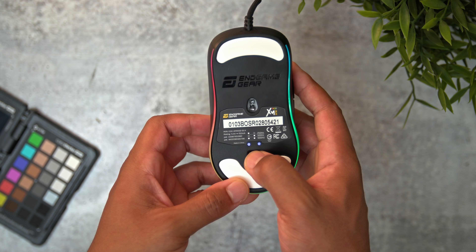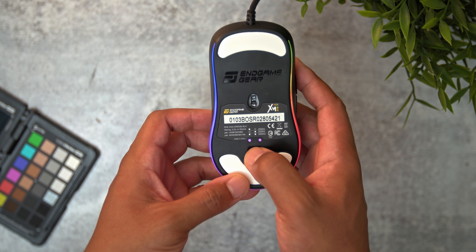The side buttons do give good tactility and feel pretty lively. The DPI button is on the bottom — holding it down will let you switch between the hertz settings.